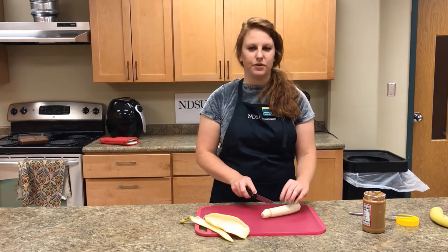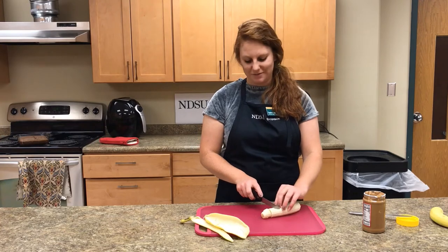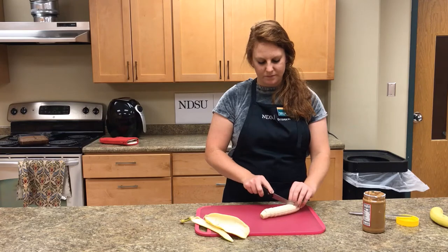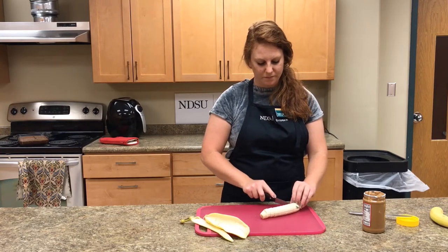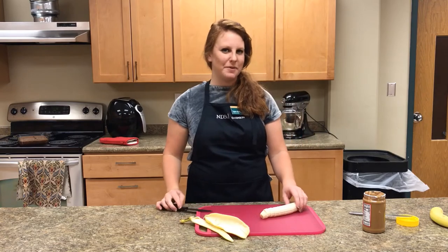Be careful to keep your fingers out of the way of the knife because we don't want anybody to get hurt. This banana only gave me about 12, but that's okay.